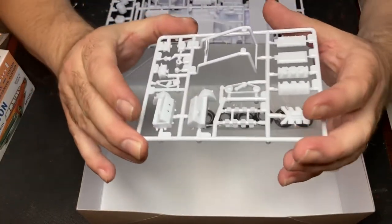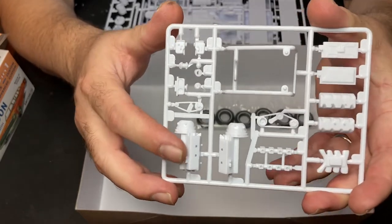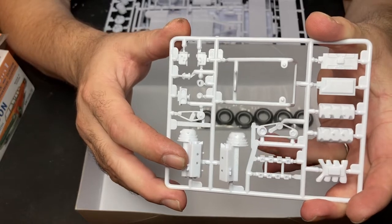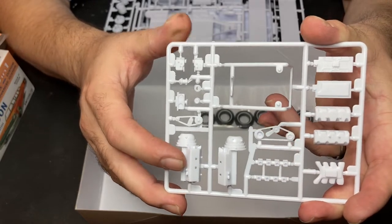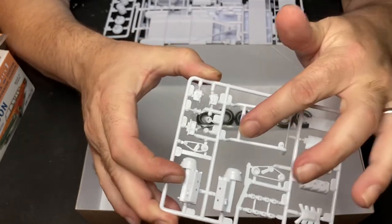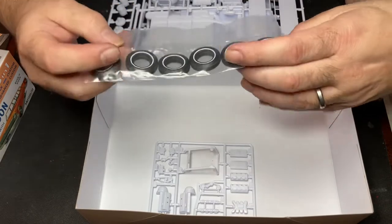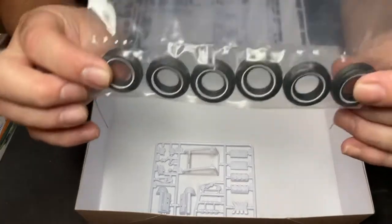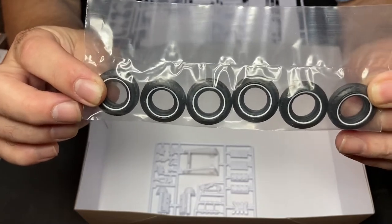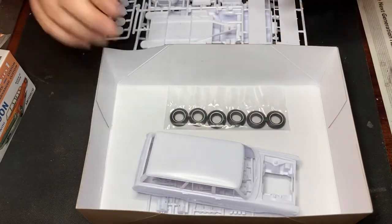And here's a custom engine — it's a Hemi engine. It's like an early-to-mid '50s Chrysler Hemi engine, that's pretty cool. And the engine stand, that's great. And then you got not four but six pad-printed tires with white wall already on them. Great stuff.